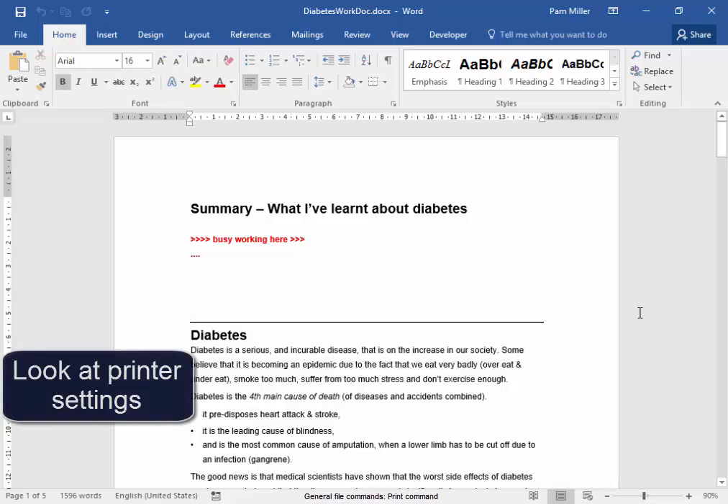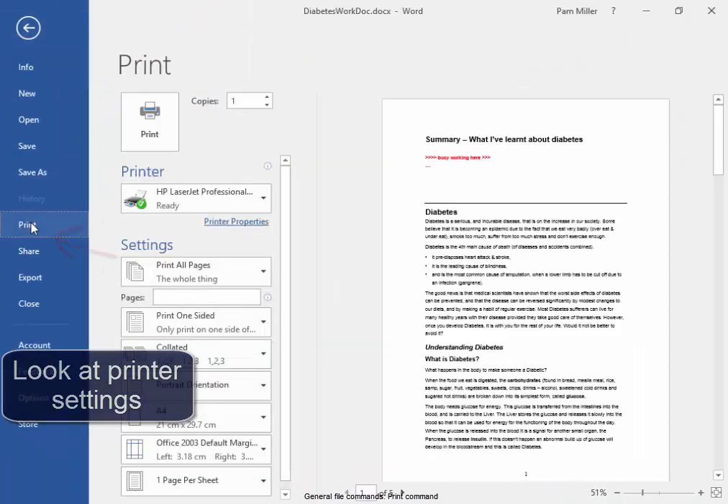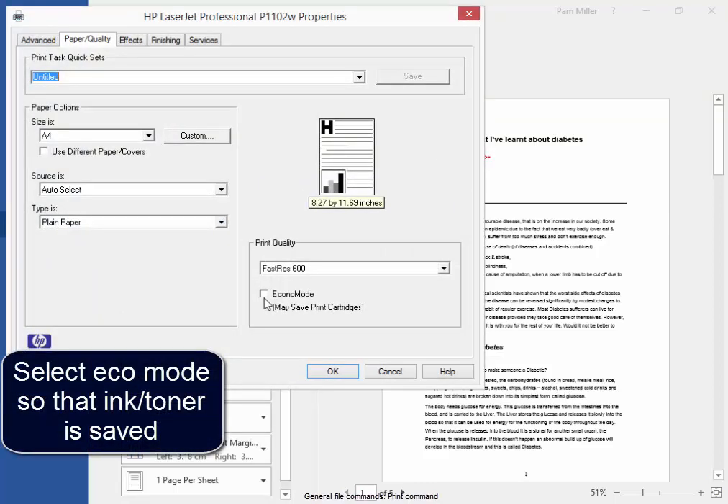We are going to look at Printer Settings. File, Print. Here is where I would go to select EconoMode and hopefully save printer cartridges.